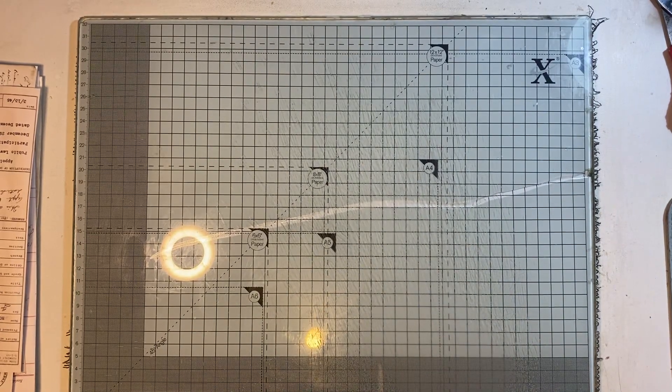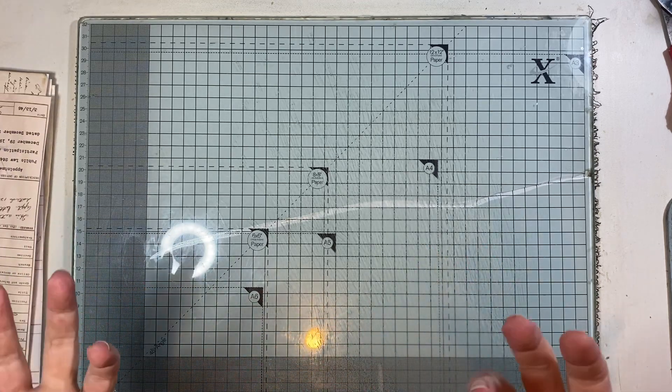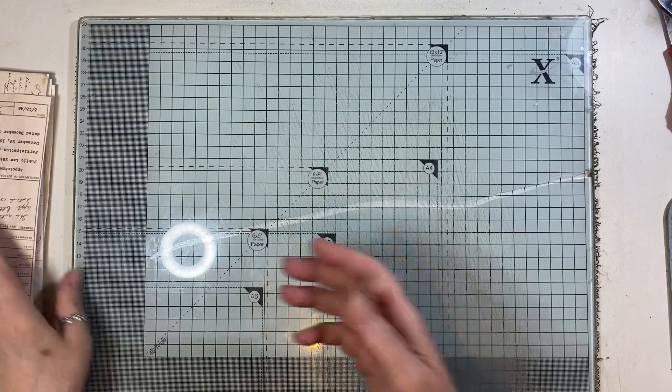Hi everyone. Today I've come to do a quick video — well, I think it's going to be quick. I'm going to put together a single signature journal. I've done it before, but people ask me all the time because my themes have changed and my style has changed maybe.